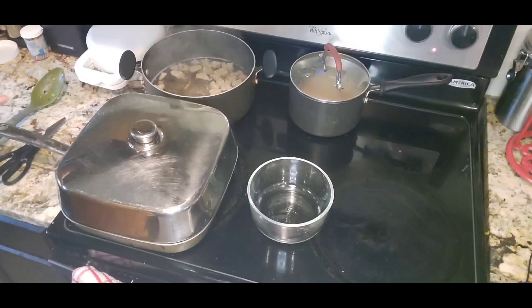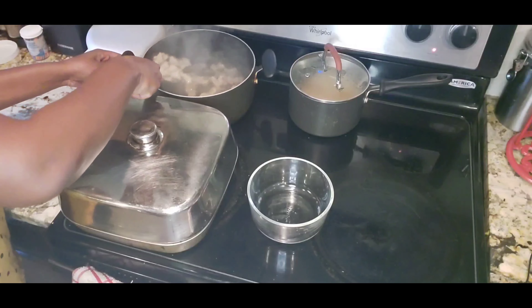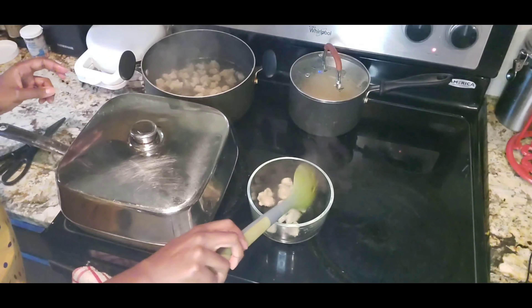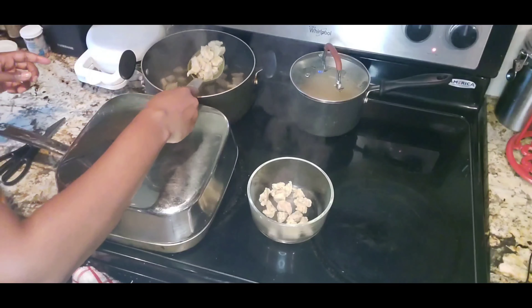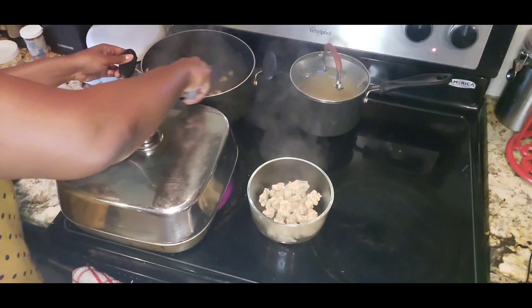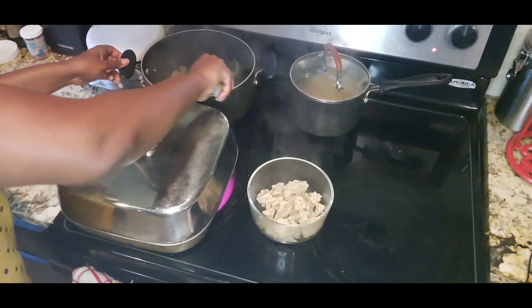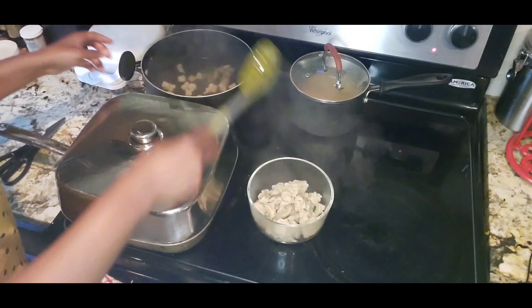My seitan has been cooking for 30 minutes so it's time to take that out. While it was cooking and expanding I was actually using my shears to cut it to make smaller pieces, so you can also do this so that you can have more of your protein when it's done.